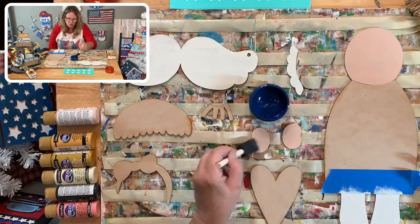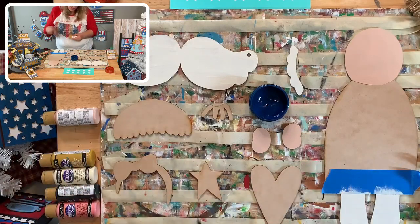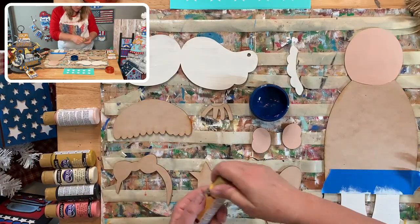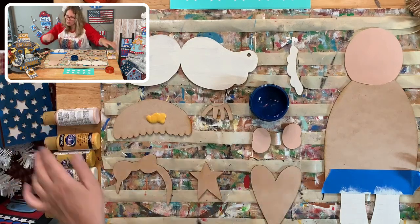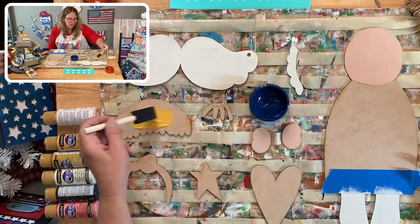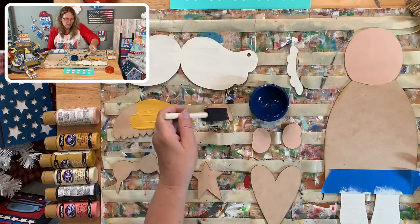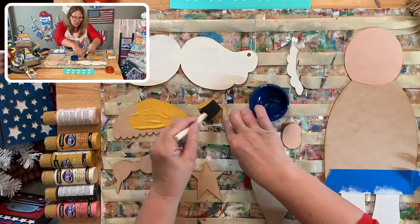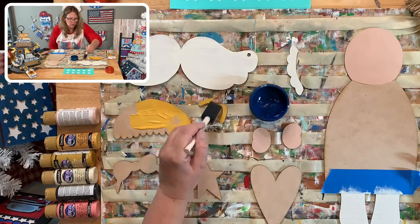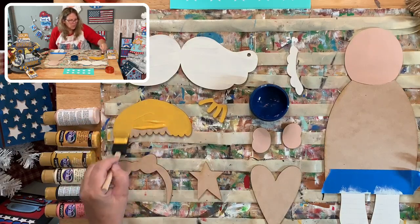Switcher Studios wasn't connecting this morning and now it won't give me comments either, but that's okay - I have my phone as a workaround. I just tap my screen to see comments each time. If you have questions, let me know! I'm using Marigold for the hair - I really haven't used this color much. It's a newer color and yellows sometimes need two coats.